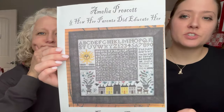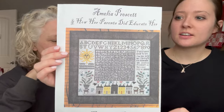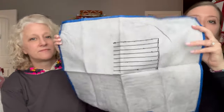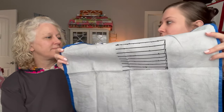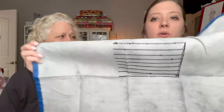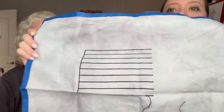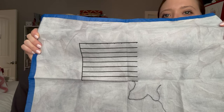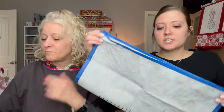Madison also has her own version of 'Amelia Prescott and Her Parents Did Educate Her,' stitched on 16-count that she hand-dyed with charcoal. She's started gridding hers as well, going across in rows, though she accidentally showed the back first. She notes her gridding style differs from Bonnie's, who went in a more meandering direction.